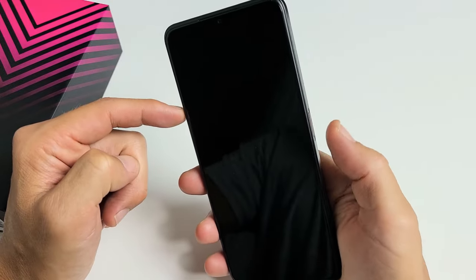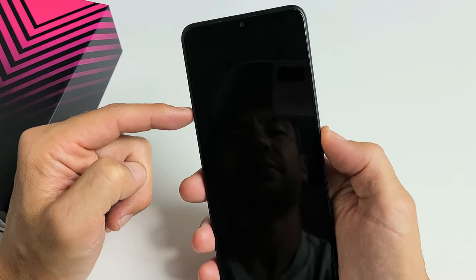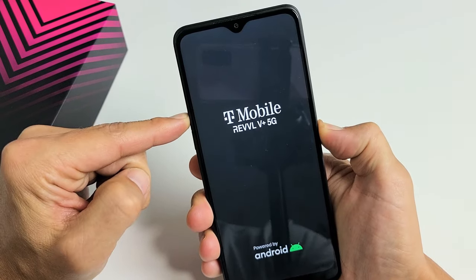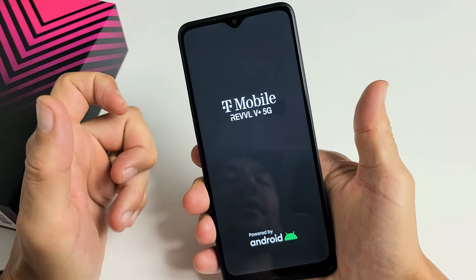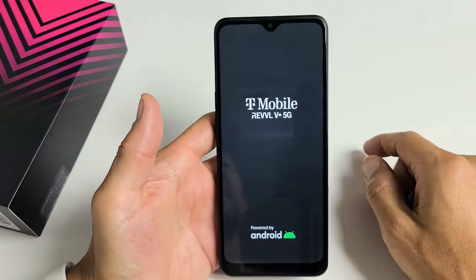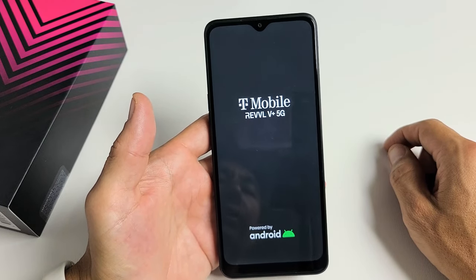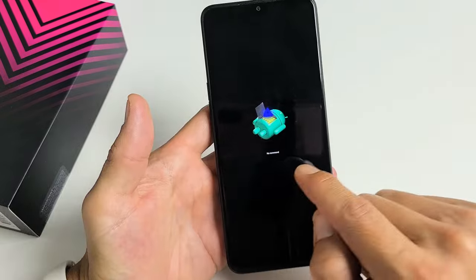We'll do it together. Phone is off right now — volume up, power button. Ready? One, two, three — press and hold both buttons, do not let go. Just keep holding until we see the Rebel logo appear. Still holding... there's the Rebel logo — go ahead and let go. Give it one second and we should end up seeing a dead Android bot with 'No command' underneath it.